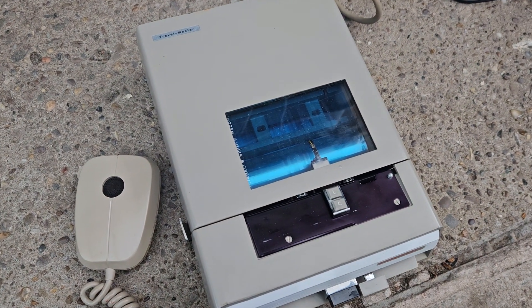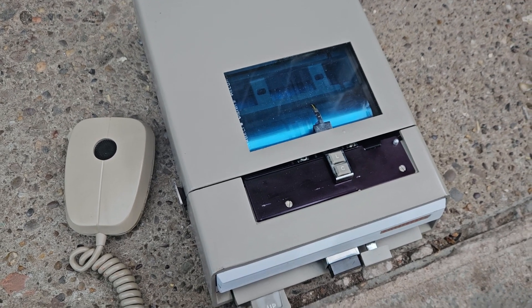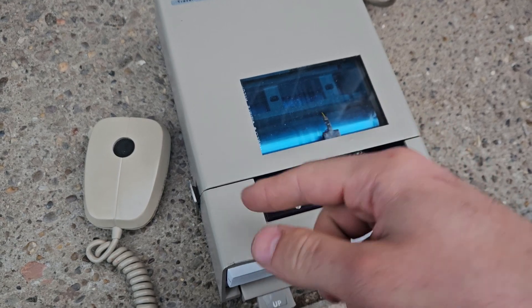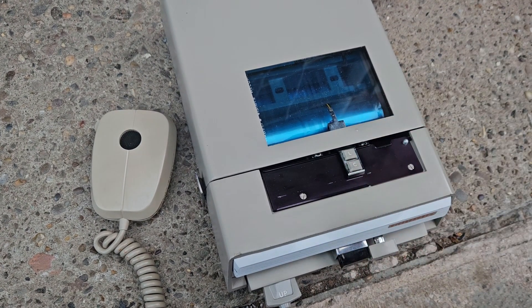As you can see I've recorded some audio into the dicta belt there. I will make a video explaining how these work, but basically it works like a vinyl record. There's a cutting head underneath — it cuts grooves into the belt as it goes around and a stylus plays them back.